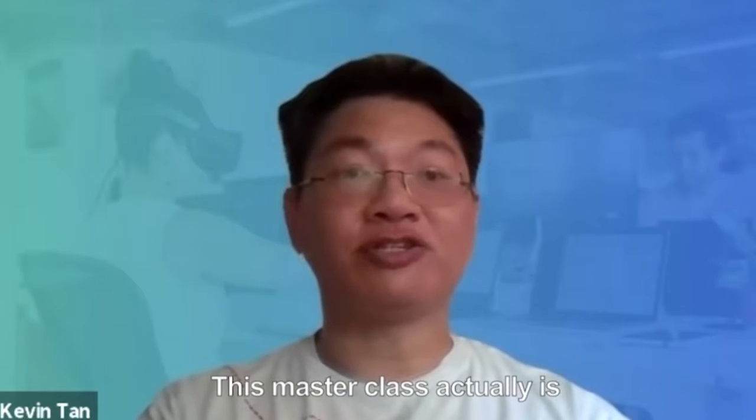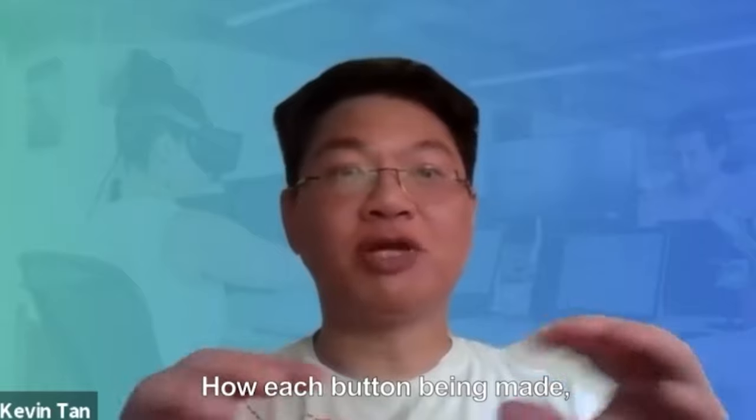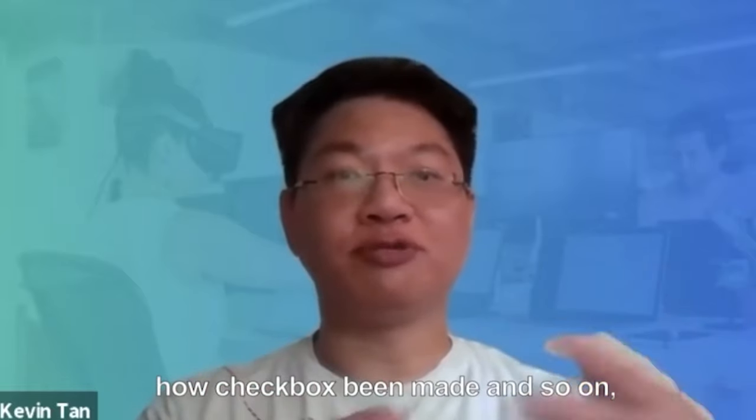This mastercast actually gives you understanding from the scratch — how each button is being made, how checkbox is being made, and so on.